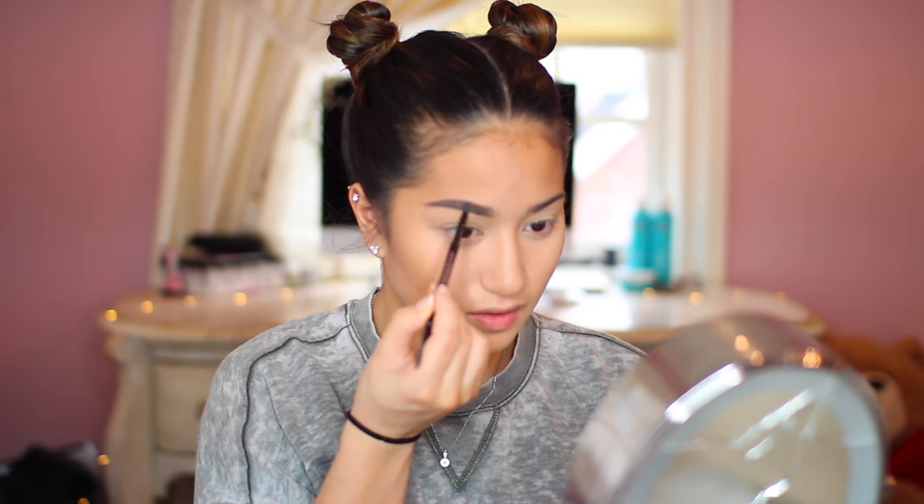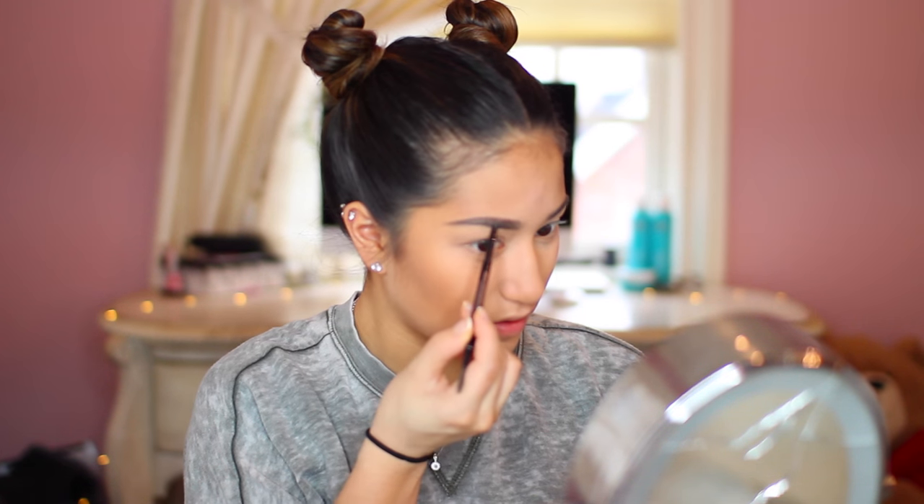Next on to the brows — you guys have seen me do this a million times, so I'm just going to skip over it. But next, with my Smashbox palette — I don't know what this one is called, but I love it, it's my new one.